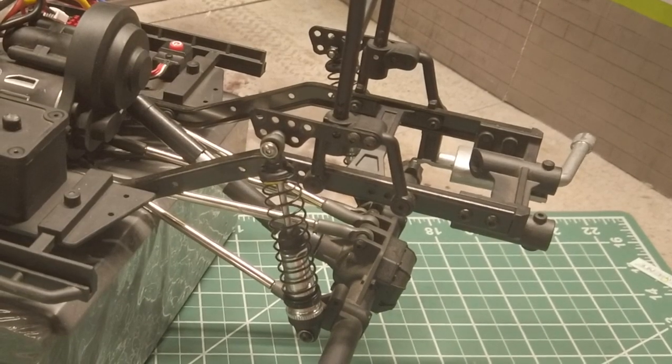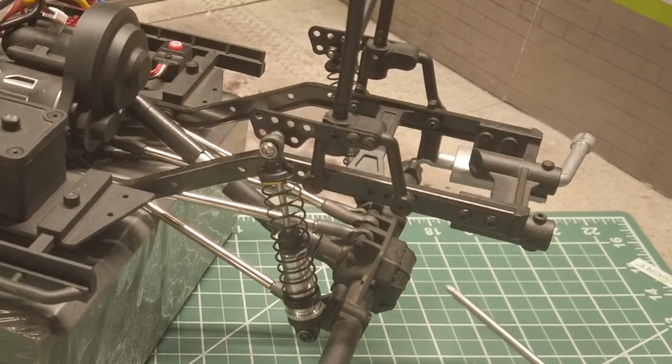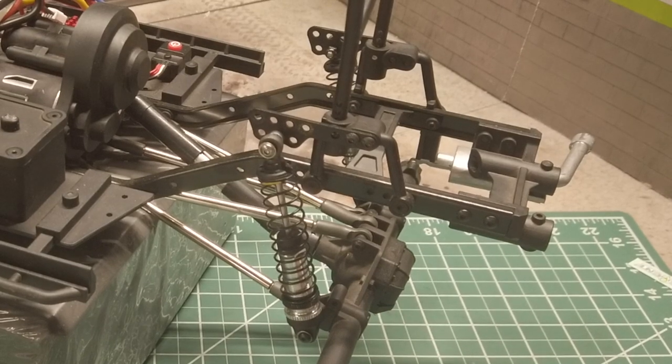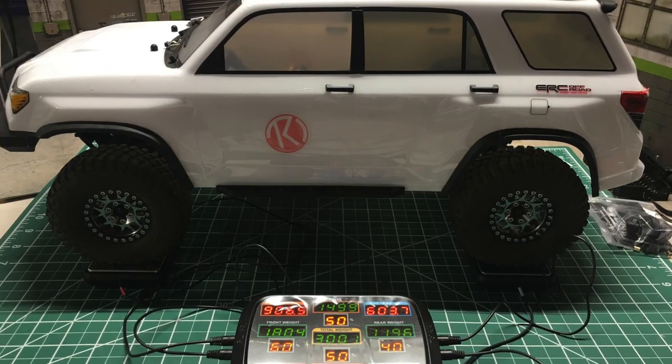One last change you've probably noticed is that I flipped all four shocks with the reservoir side down to lower the center of gravity. With all the top heaviness, it probably won't matter much at all, but I figure every bit will help. I can't wait to test out the difference.